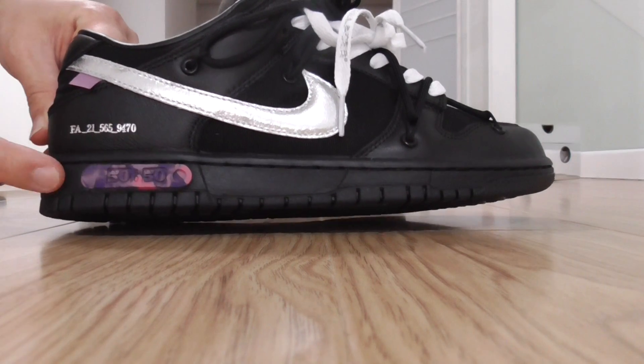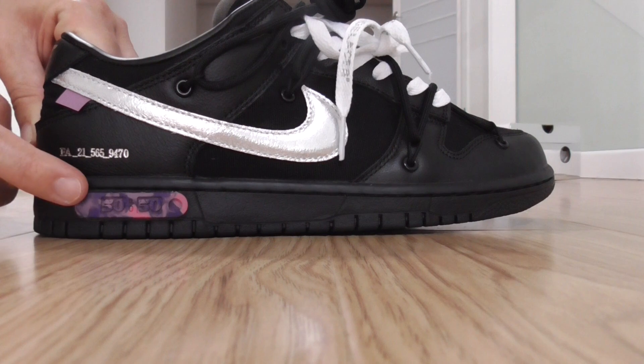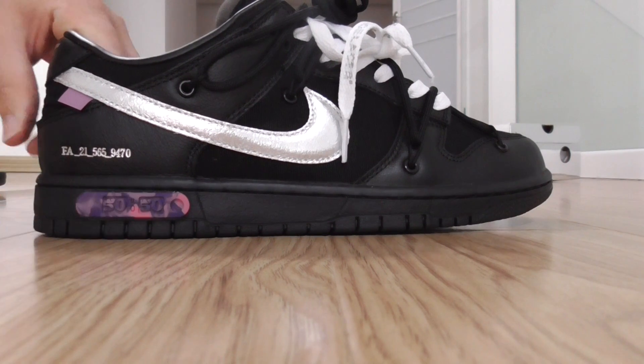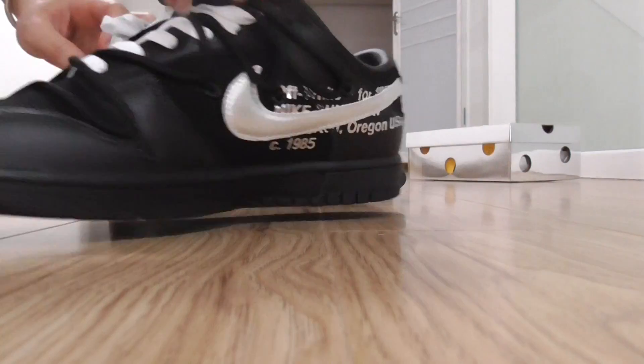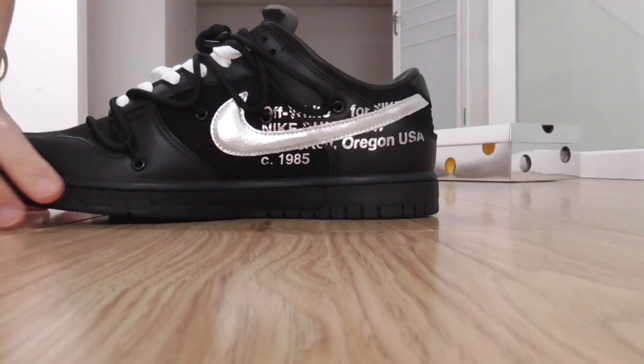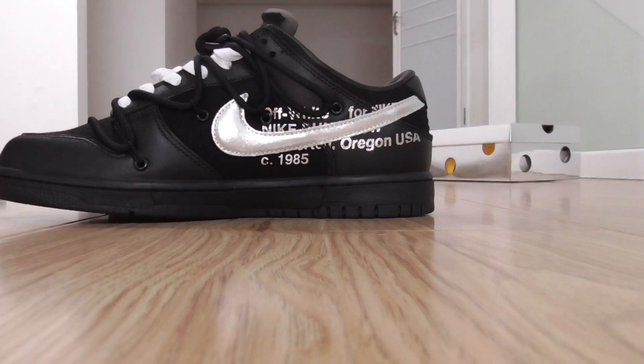The purple peg and the shoe got a print layer. And the bottom has a purple cover and print 50 of 50 — that's what makes this one special. For the inner side, it's got the off-white text with the silver cover as well.